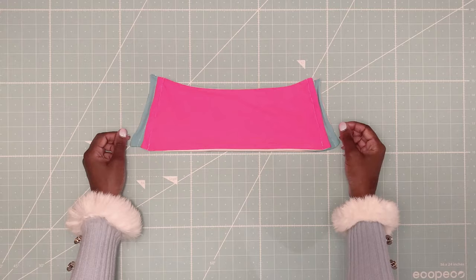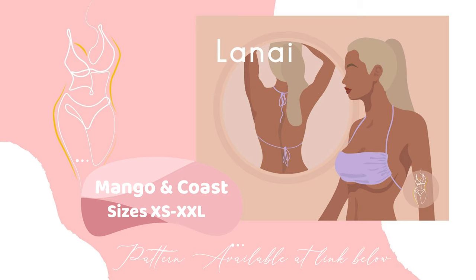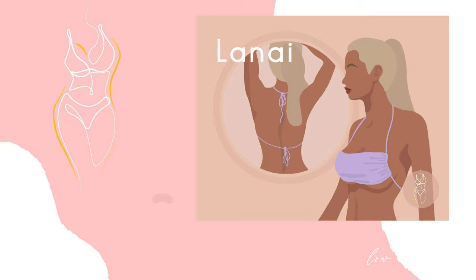So that concludes the end of this tutorial. If you'd like to sew this style, the pattern is available at the link below in sizes extra small to XXL. Follow me on Instagram at MangoandCoast for new swimwear patterns and other updates. And don't forget to comment, like, and subscribe. Happy sewing!